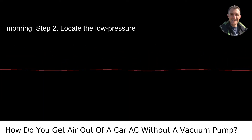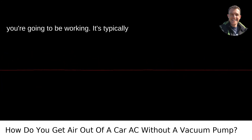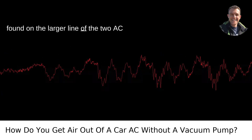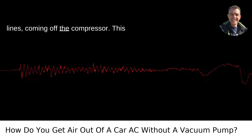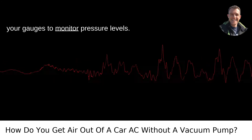Step 2: Locate the low-pressure port. The low-pressure port is where you're going to be working. It's typically found on the larger of the two AC lines coming off the compressor. This port is where you would normally attach your gauges to monitor pressure levels.